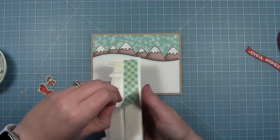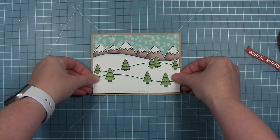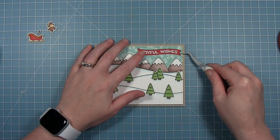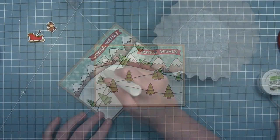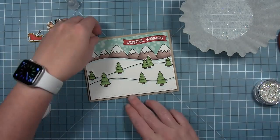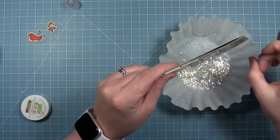I added foam tape to the back of my two tree pieces that I glued together, so it's going to have some dimension in front of those mountains. Then I added my sentiment banner up on the top right side above the mountains in that snowy sky. Before adding my little deer and sleigh, I wanted to go ahead and add the glitter embellishment on these snowy hillsides. I just traced the edge of each with the glue tube, and that liquid glue is going to catch all this chunky glitter — so you get that nice sparkly edge to each of these snow banks.